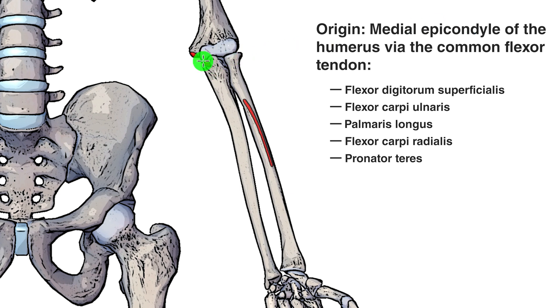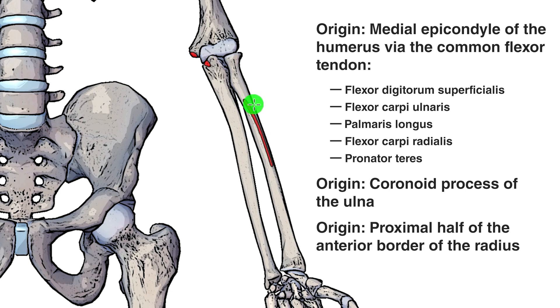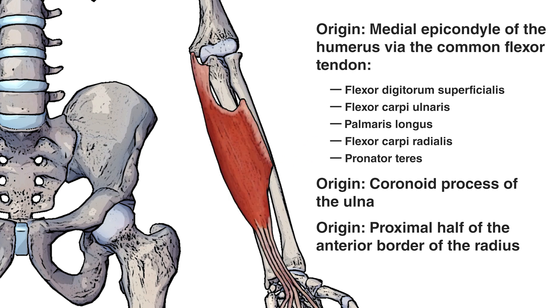Just below that medial epicondyle you can see our next origin point, which is the coronoid process of the ulna. The coronoid process of the ulna would be this section of the ulna, which I'm moving my cursor around right here. This is the ulna, and this is the radius. That brings us to our next origin point on the radius, which is on the proximal half of the anterior border of the radius. Due to the arrangement of these origins, this muscle is considered to have two heads: the humerus-ulnar head connecting the humerus and the ulna, and the radial head connecting onto the radius.